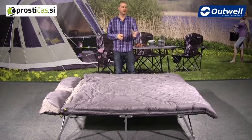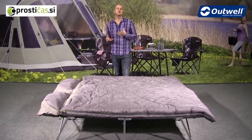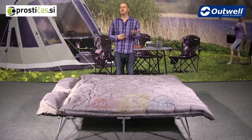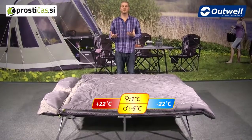Hi and welcome to Outwell and to the Contour Luxe double sleeping bag. This is a three season bag so it's ideal for use in spring, summer and autumn. Comfort temperatures for ladies is one degree and for men is minus five.